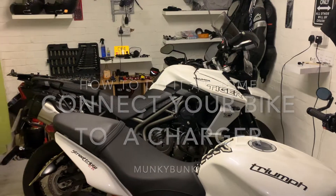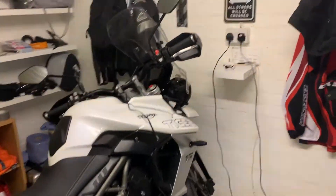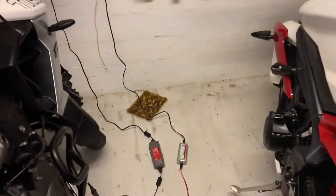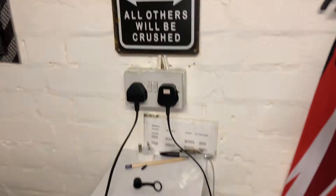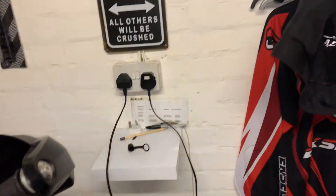I'm going to tell you how to connect your bike to a charger. Here's my garage — I've got my Trunk Tiger and my Street Triple, both plugged into chargers: one a traditional one and one's a Halfords bike charger. Let's turn them off and make it safe while I show you.